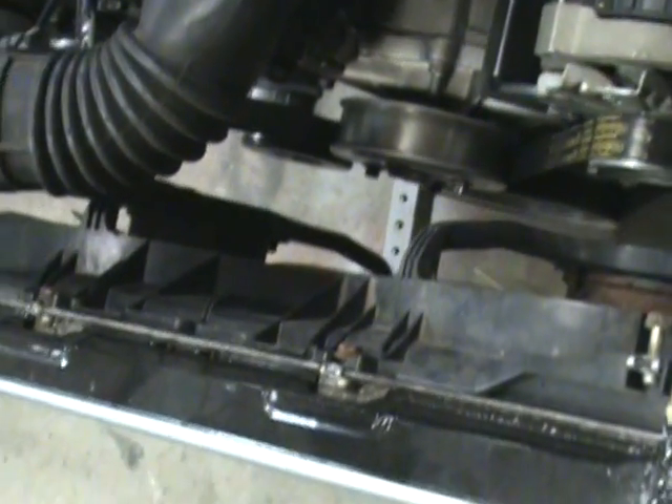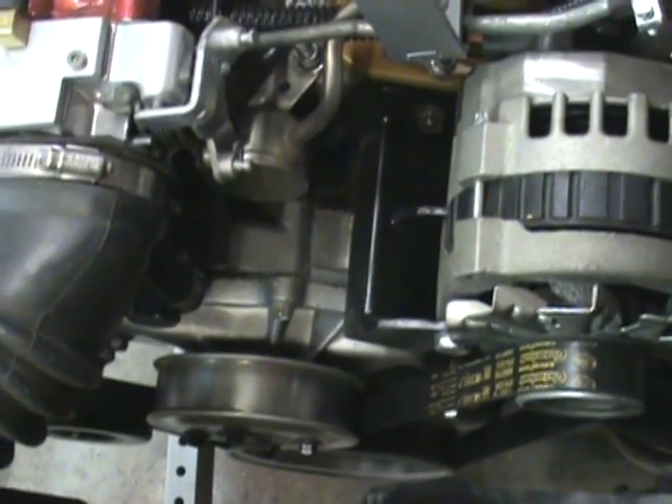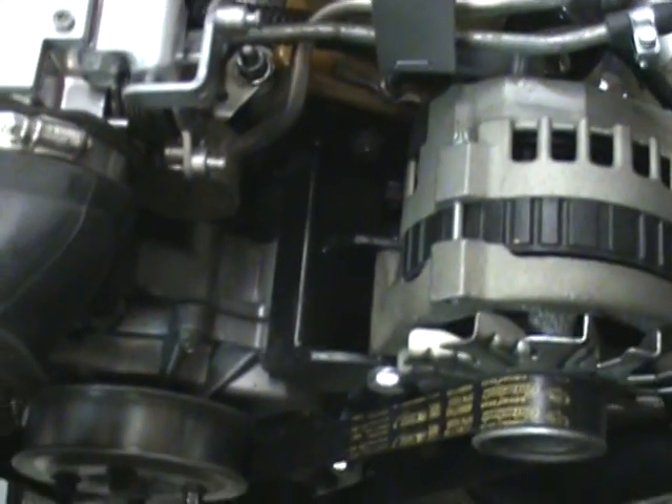More than enough to cool this engine or any other engine I put on here, including a big V8. Twin fans, two speeds each — I'll say more about the switches in a moment. Brand new water pump — about the only thing I had to do to this engine when I pulled it from the junkyard.